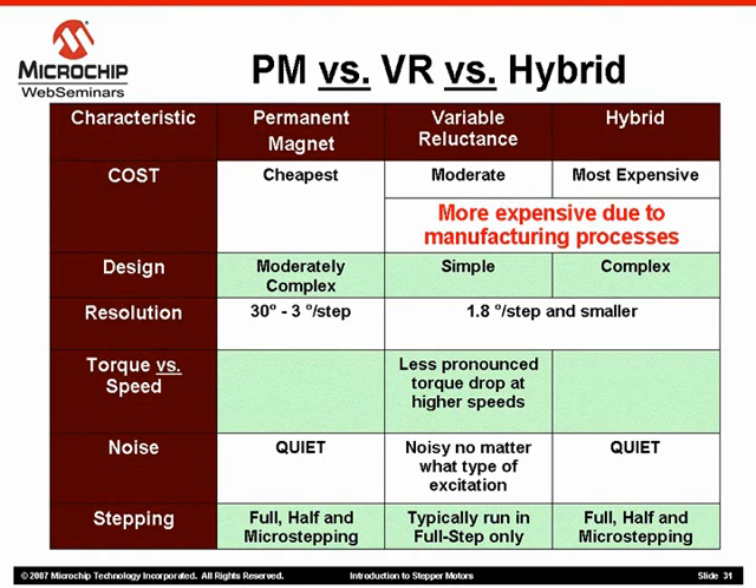As with any stepper motor, as the rotational speed of the rotor is increased, there will be a pronounced decrease in the overall torque of the motor. Variable reluctance motor torque is maintained longer in relation to both permanent magnet and hybrid types.